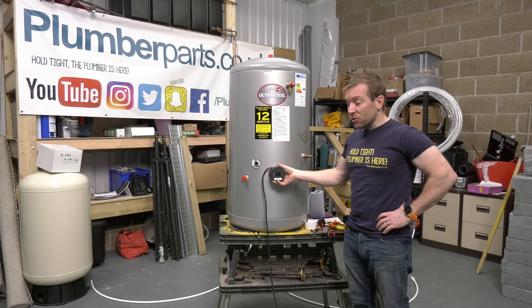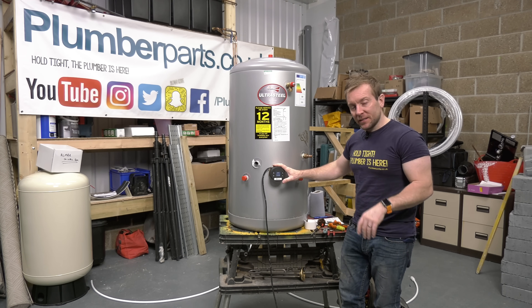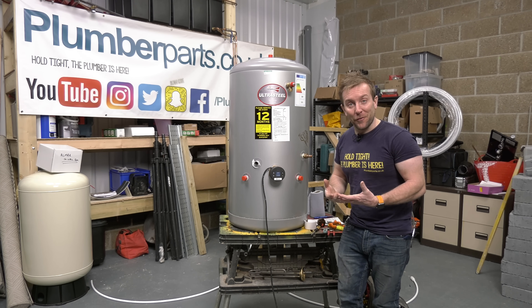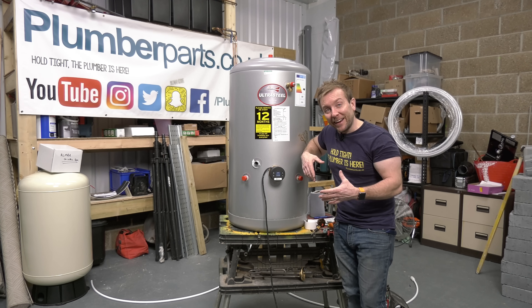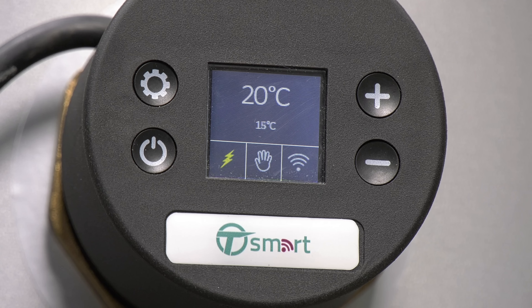You see how easy that is to install, and the control that we now have over our water. It's also a monitor for the temperature of the tank — you can accurately keep an eye on the temperature from your phone, even if you're using an external boiler to heat it up. We can switch the T-Smart on and off using the power button. The 20 degrees C is our current target temperature, the 15 degrees C is the current water temperature. The zap in the bottom left-hand corner means the immersion heater is calling for heat. The middle box is the current mode, and the bottom right-hand corner is our current Wi-Fi status.